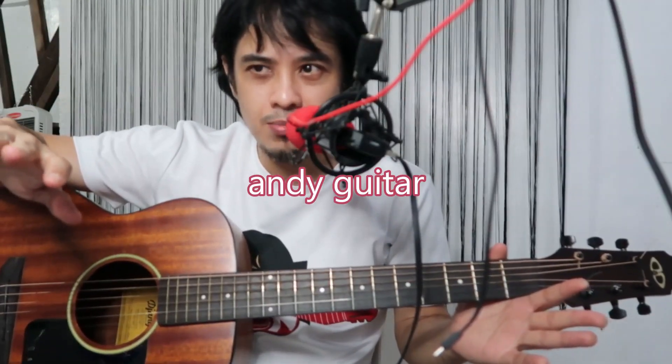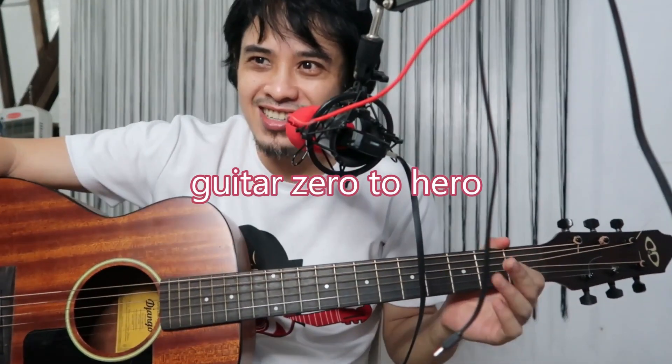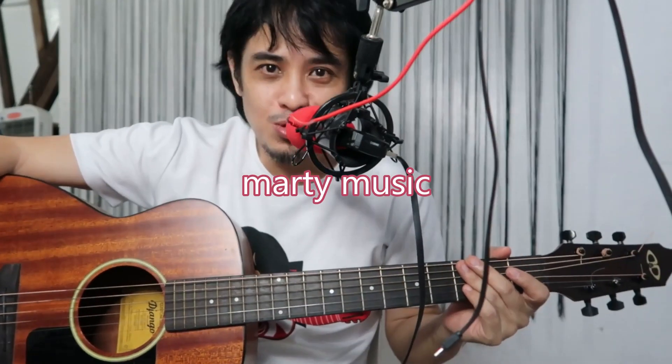I'm not Andy Guitar, I'm not Justin Guitar, I'm not Zero to Hero Guitar, and I'm not Marty Music — but I guarantee you will learn from me with my kind of teaching. That's why you should subscribe. Before we start, let's make sure you already know the chords.